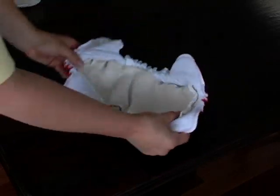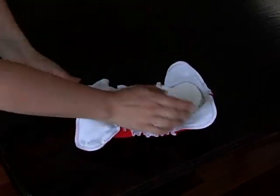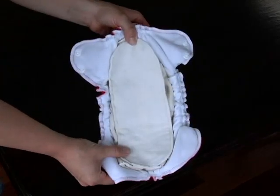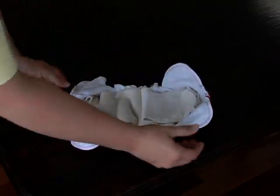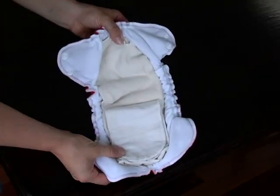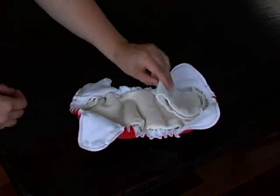To increase absorbency, add a two layer hemp booster where your baby needs it most. Lay it across the entire insert for equal distribution, or fold it in half and place it up front for a boy or in the middle for a girl.